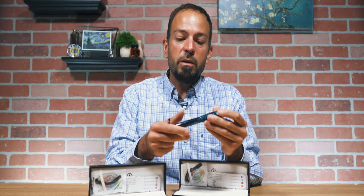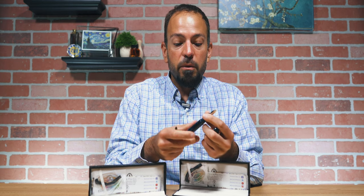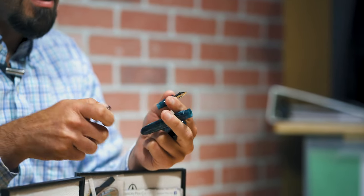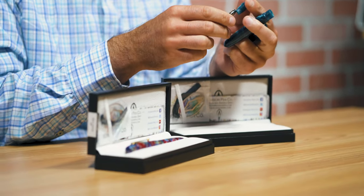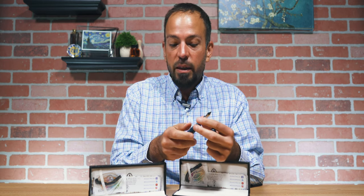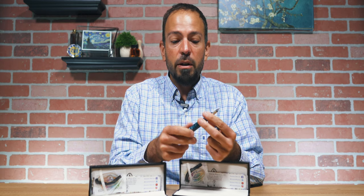They do some pretty interesting things, especially recently with the Collier. This particular model was the result of a contest. When they realized they wanted to substitute the Rock Candy — which we have some pieces available of at goldspot.com as of the posting of this video, though we'll probably sell out in short order — they put a vote out on the Edison Pen Co. website with this pen and two other different model finishes and asked which one people would want as a production model Collier. Pearlized Juniper won.